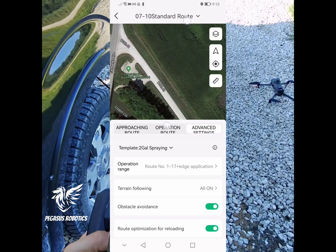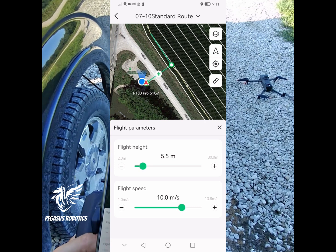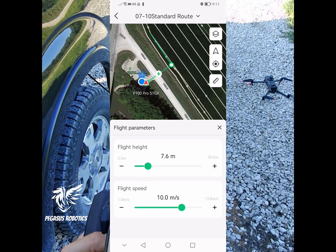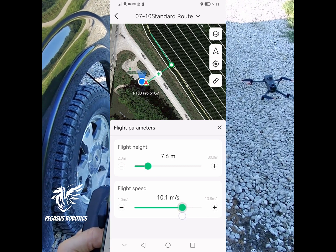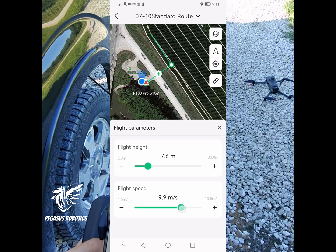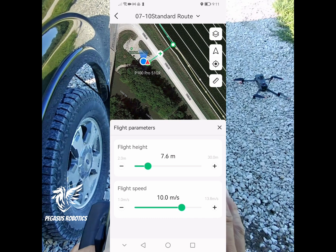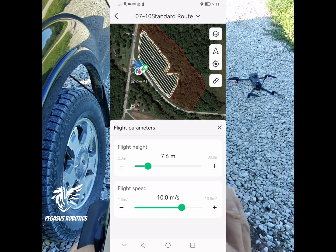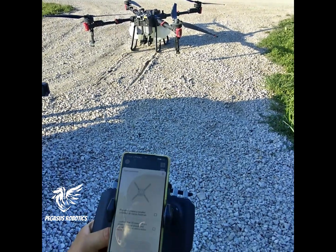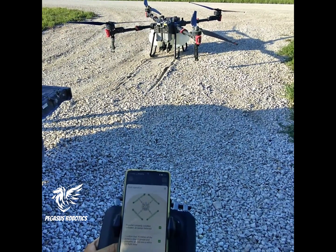Then we're going to move on to the approaching route. This is where we're going from here to the edge of the field. I'm going to set my height a little higher because I want to make sure I go over any trees. Then I'm going to go at full speed but I'll turn it down to just 10 meters per second so it doesn't come in too fast. If you want to add any links, you can do that. Everything's ready to go — we're just going to hit start operation, go through our safety checks, and take off.